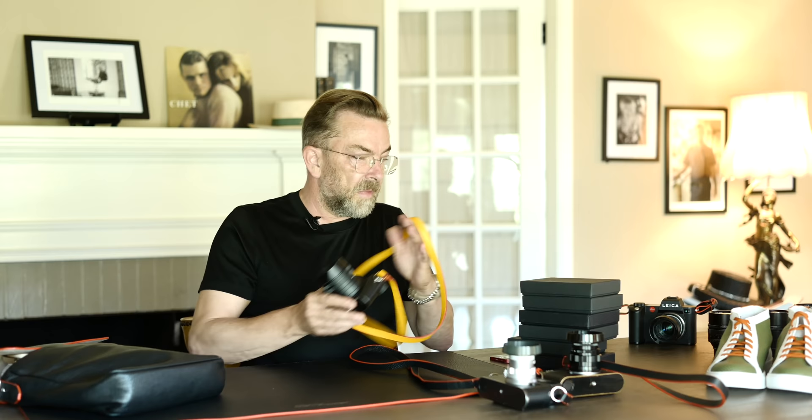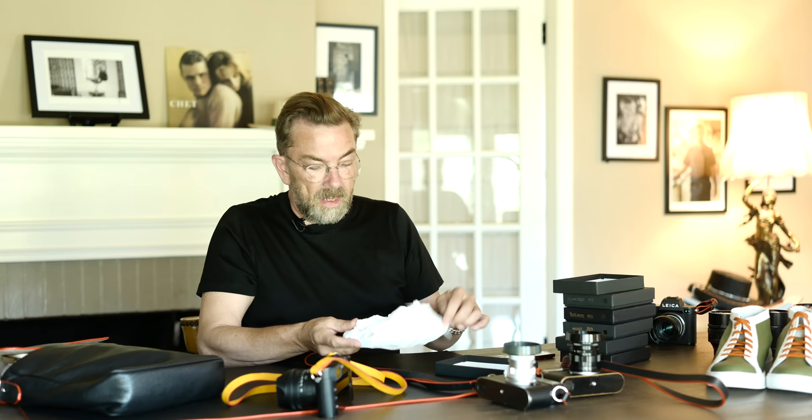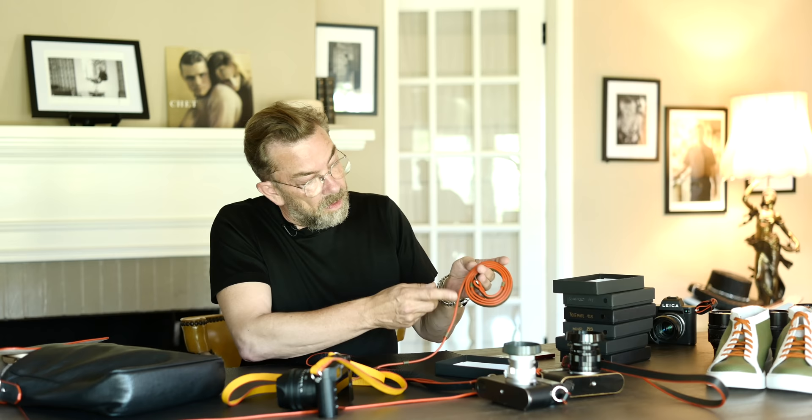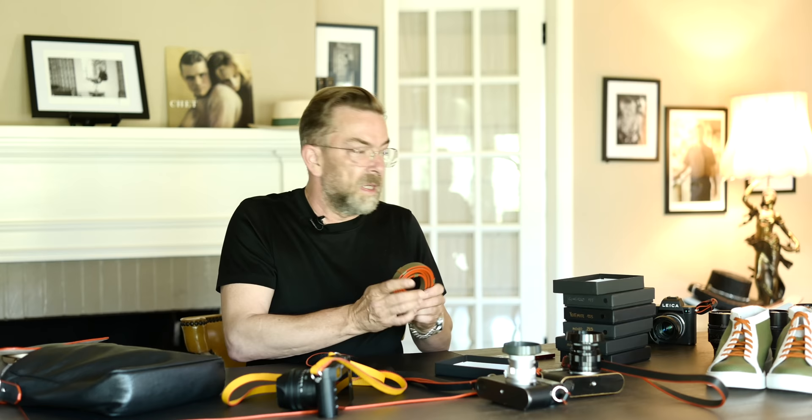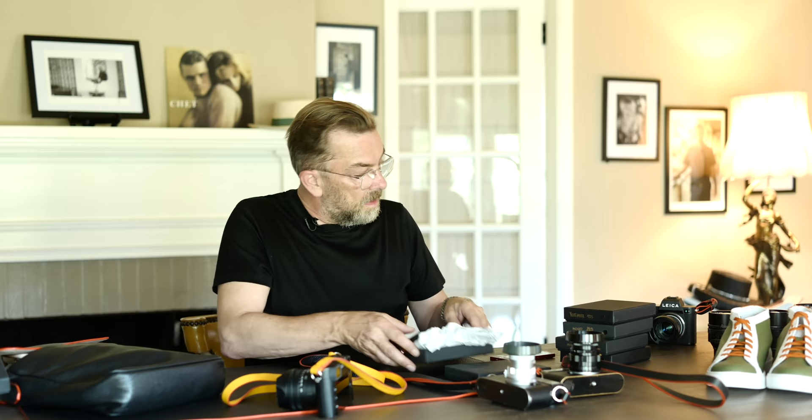I've done these straps in different colors — here's the yellow one. And there's a new monochrome version. Here's a green one, the Safaraene, made for the Safaraene Leica camera — very beautiful, also with orange edging. This one is the Concorde with these decorative stops inspired by horse riding. And here's a normal black one — this is how simple it is when it comes.